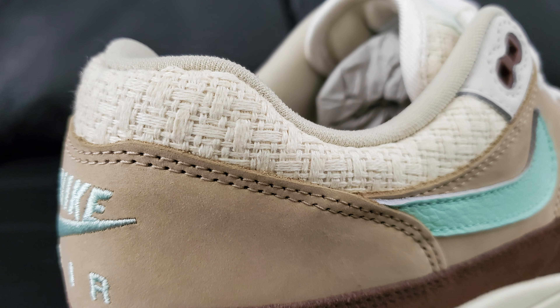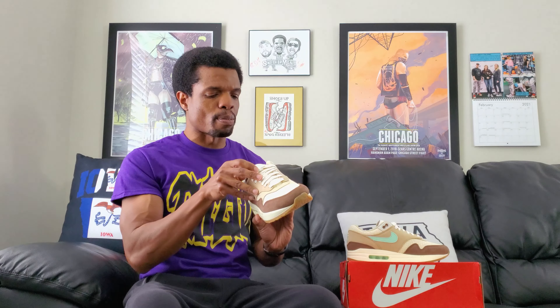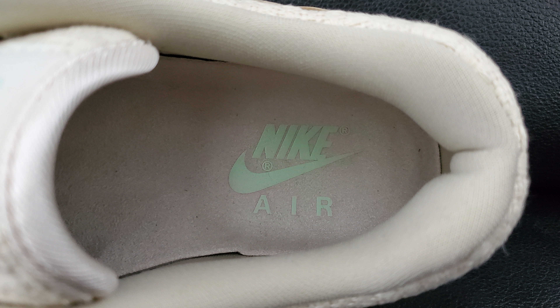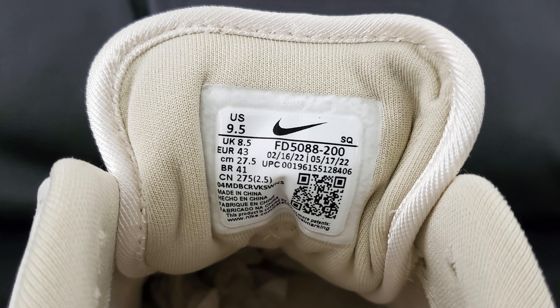There's a couple more pictures coming up, but one thing I will say moving to the inside: I do like the way they did the insole — it looks like a nice quality material. Same with the sock liner piece; I just like what's happening there. It kind of makes me wonder if that's part of the reason they feel the way they feel. I'll get into that with the sizing and comfort toward the end of the video.